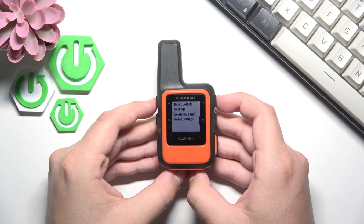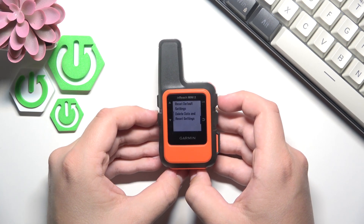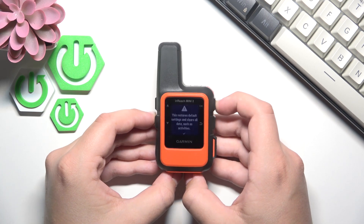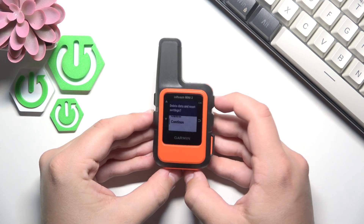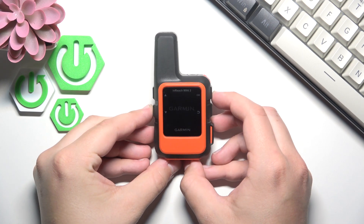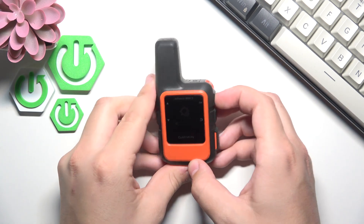Here as you guys can see, you can reset the default settings or you can delete all data and reset settings. So if you click OK now, you can click continue and click OK. As you guys can see now it's being reset.